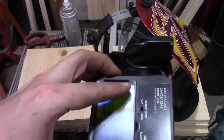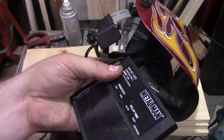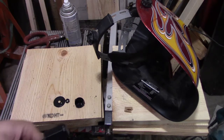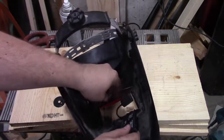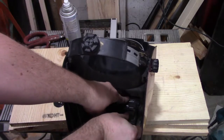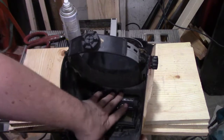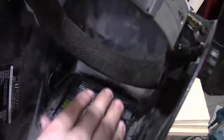Then you just slap that back together — you can go through and re-glue it or tape it. I just left it as a pressure fit, because when you slide it back in here, your little retaining clip is going to apply pressure on it for you. Stick it all back in and clip it back up.